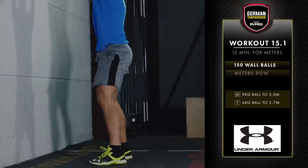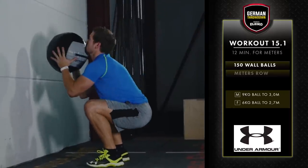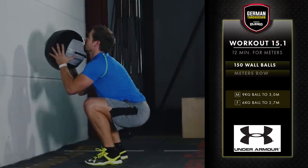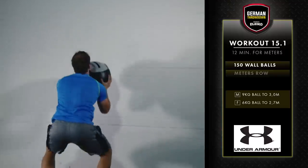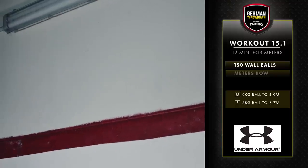For every repetition of the wall ball, the athlete must squat below parallel. This means that the hip crease clearly descends below the top of the knee. After the athlete has squatted below parallel, they will receive credit for the repetition when the ball hits the wall above the designated target.